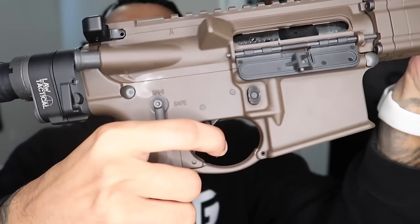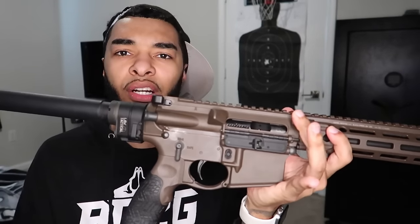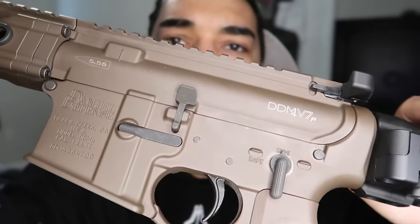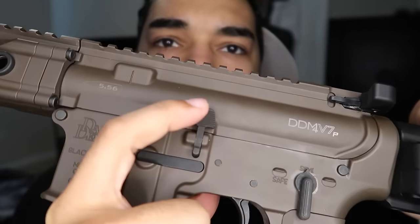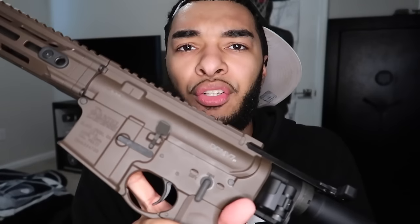We are clear and empty — obviously there's no mag inserted. Let's check that trigger reset. Pretty smooth. I think this is a mil-spec six-pound trigger. I could go ahead and swap that out. I'm gonna play around with the trigger — it'll probably be the last thing I touch, but once everything is suited up I might swap it. I'm also thinking about getting a different bolt catch and release because it's so small and doesn't really have any texture to it. They have different catches with better texture and a wider surface area.